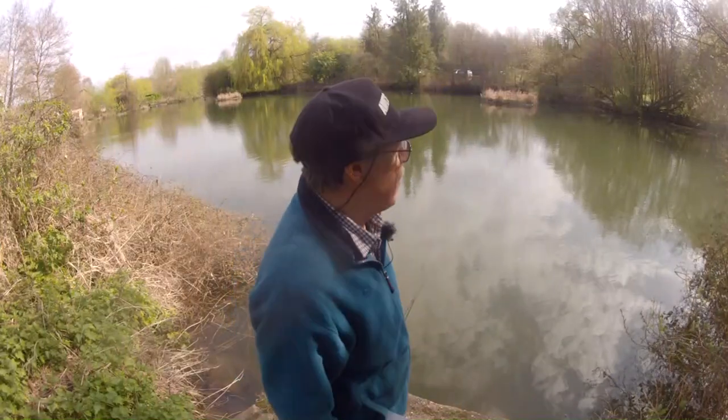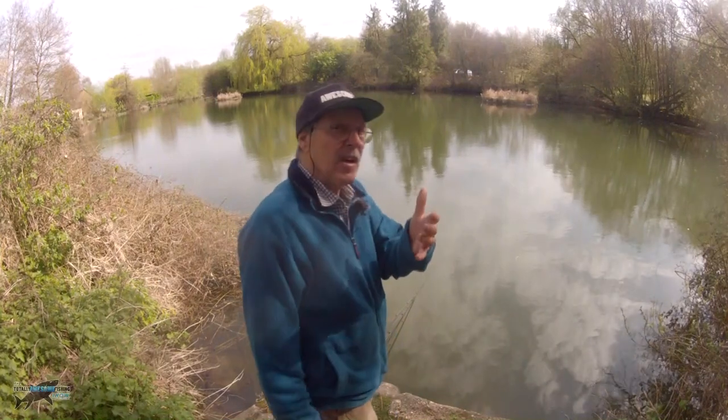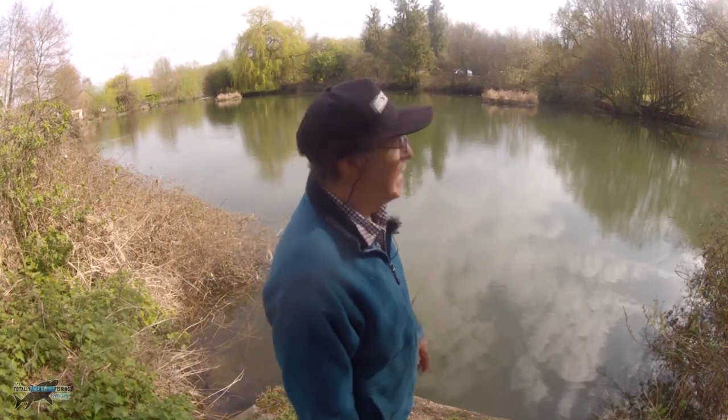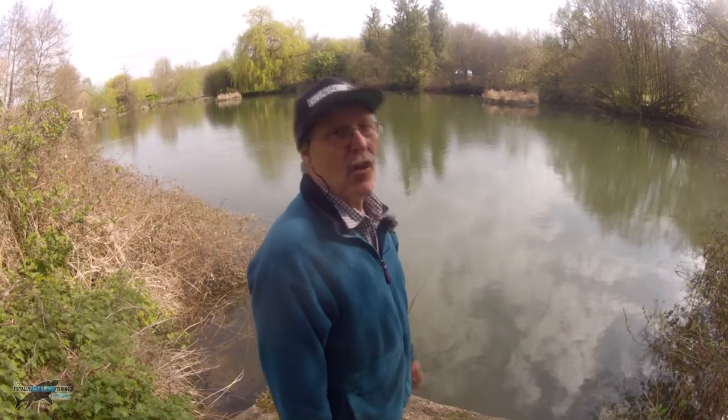When you turn up on a new water, it's very often difficult to try and track down where the fish are actually coming from, especially when you're pike fishing. This is what I call an urban pike fishing environment - a small city park lake, obviously gets a lot of hammer.